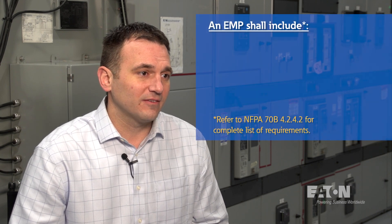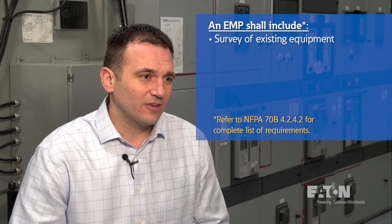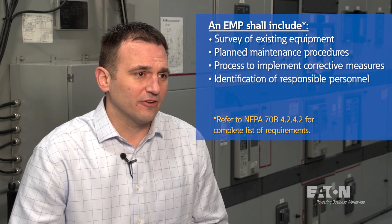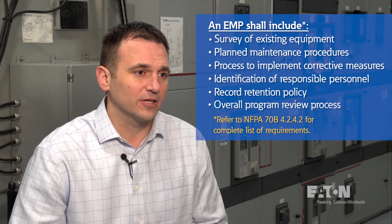NFPA 70B states that the equipment owner shall implement and document an overall electrical maintenance plan. The plan has nine elements that should be included, such as a survey of existing equipment, planned maintenance procedures, a process to implement any corrective measures, identification of the responsible personnel, a record retention policy, and an overall program review process.